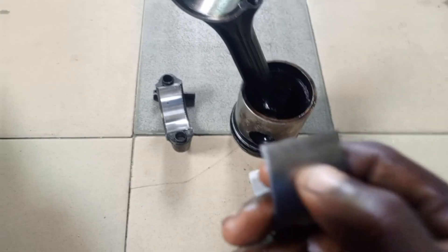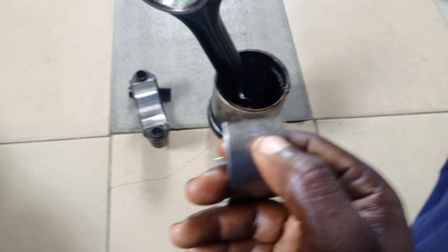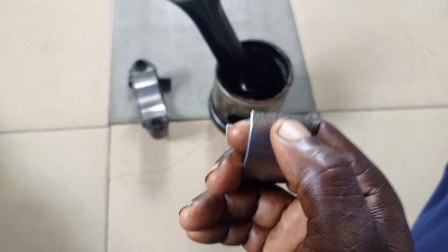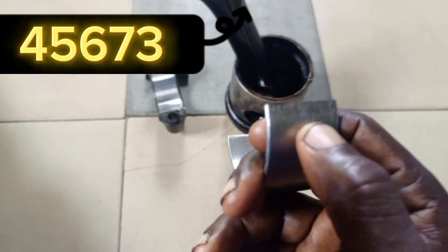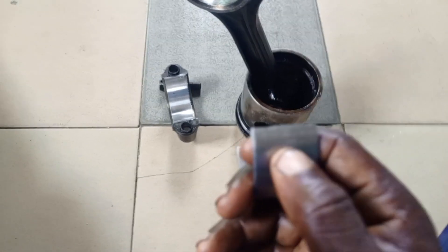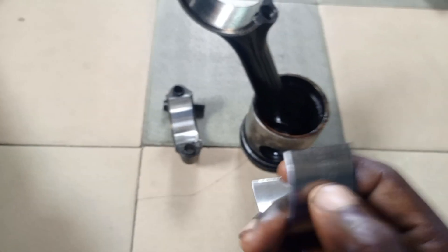To identify the size of the bearing, you only need to look at the last digit of the number — not the beginning, just the end. A number ending in 1 means standard. A number ending in 2 means 0.10. A number ending in 3 means 0.20. So: 1 = standard, 2 = 0.10, 3 = 0.20. That is how you understand the numbers on your crankshaft bearings.